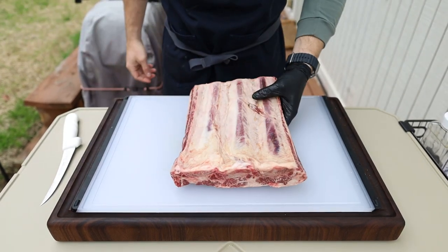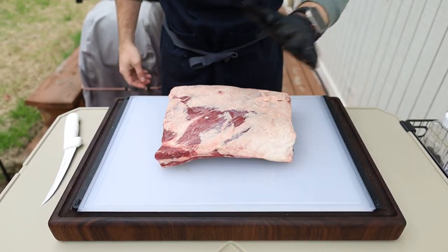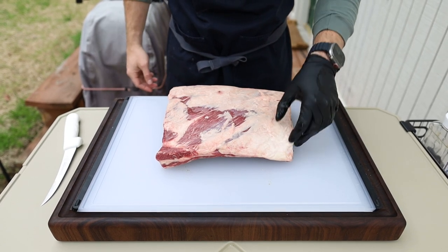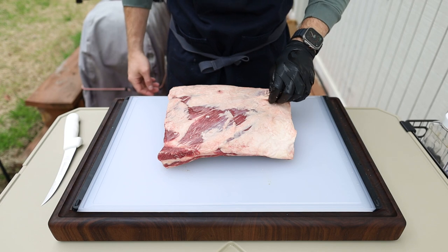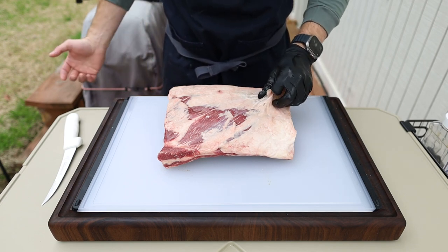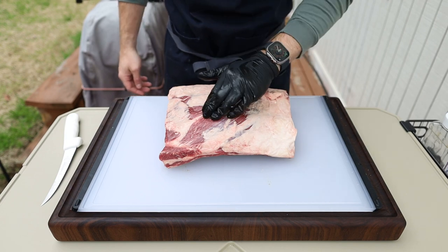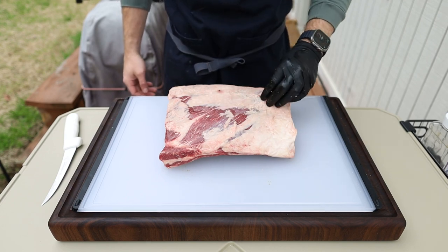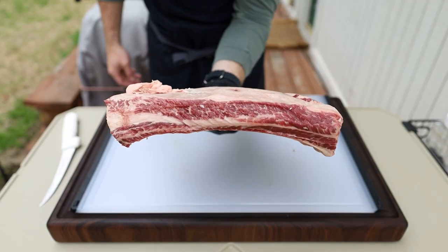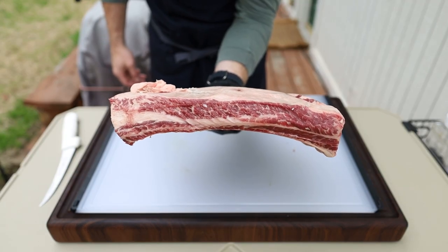Got ourselves a nice big rack of beef short plate ribs. Got these in a two-pack from Costco — they're certified Angus beef choice ribs. As I mentioned in my last beef rib video, it's a little overkill to go prime, even though I did cook prime that time because I got them from Wild Fork. These are choice, and this is more than enough for the marbling and fat we need.